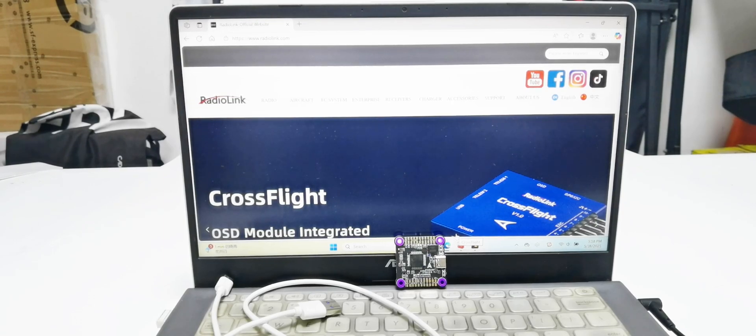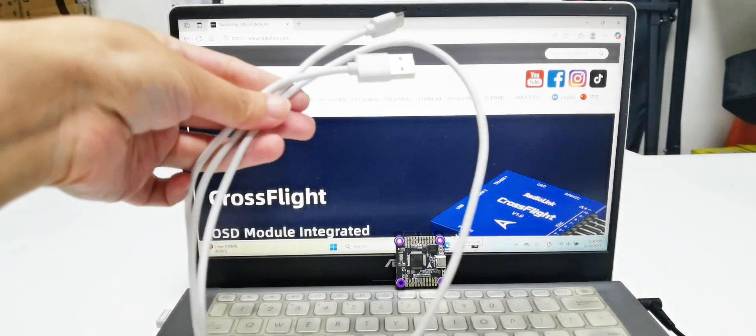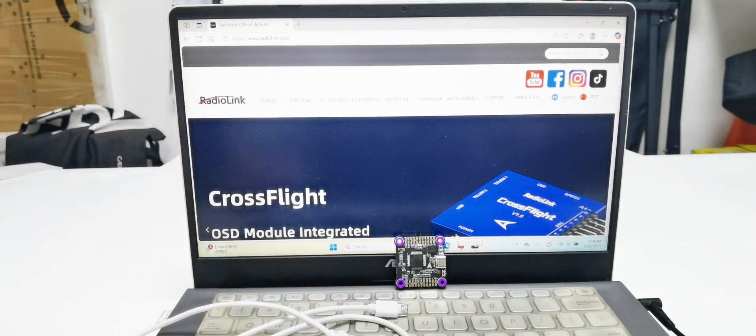We need to prepare a Type-C cable with the data transmission function. First, connect the F722 to the computer to check if it is recognized.